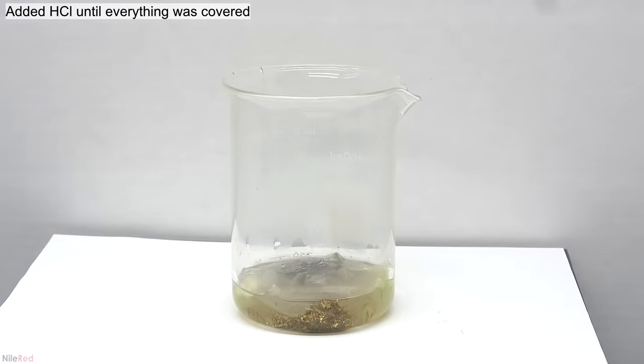Once all the gold has dissolved, we're left with a nice yellow solution. The gold solution is then filtered through a coffee filter, and our original beaker is washed with a little bit of water. The contents of the coffee filter are then repeatedly washed with distilled water to try to get out as much gold as possible. Gold in solution will have a slight yellow color, so we'll know we're done washing when the stuff that filters through is colorless. Eventually it looked like we were just filtering through plain water, so the filter was removed.